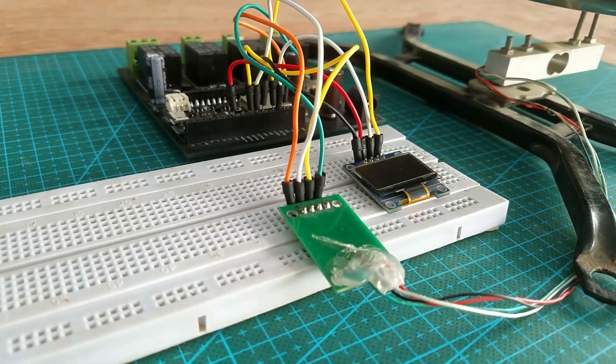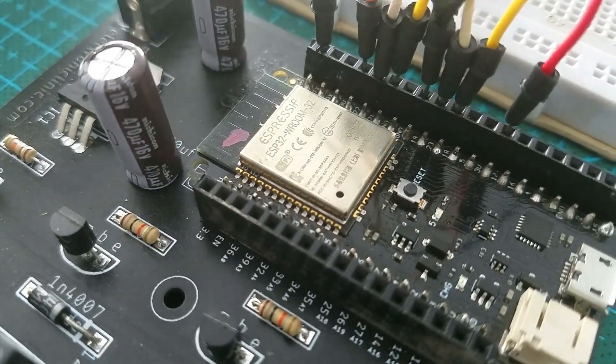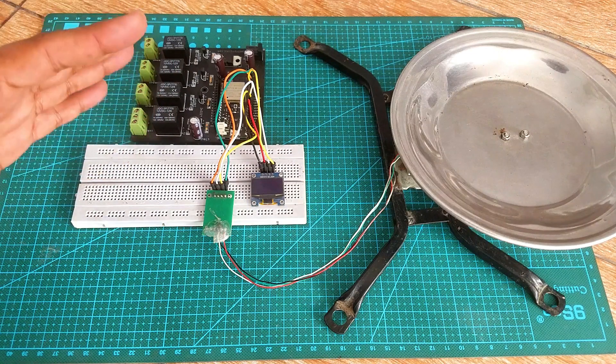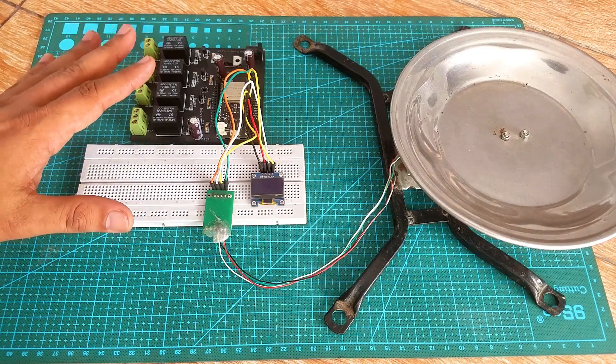The components and tools used in this project can be purchased from Amazon — the purchase links are given in the description. The connections remain exactly the same; I have explained all the connections in my previous video. You can download the circuit from my website electronicclinic.com, or via a link in the description. All the electronics are connected as per the circuit diagram. Now let's make the Blynk application for the ESP32 for monitoring the weight values from anywhere in the world.